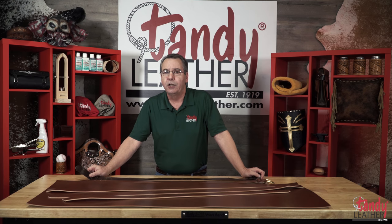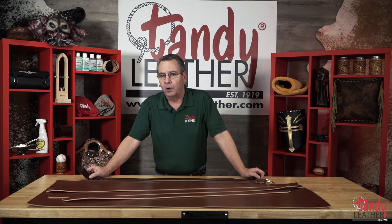I encourage you to Google online leather belts made from Sedgwick Leather and see the prices they are commanding. You will see that they sell online anywhere from $50 up to $100 depending on how they have been finished. Sedgwick Leather is known worldwide as one of the finest British leathers available in the marketplace today for manufacturers of fine leather goods.